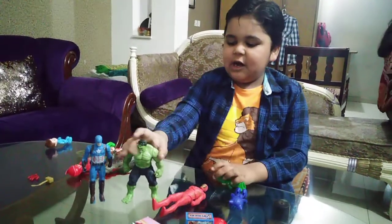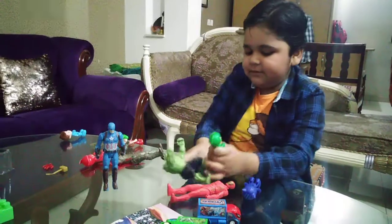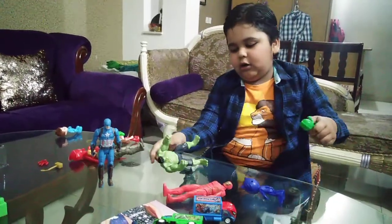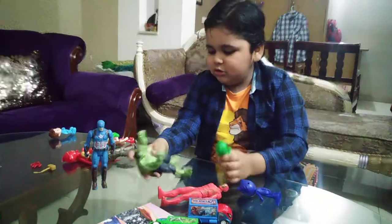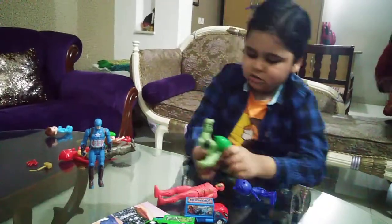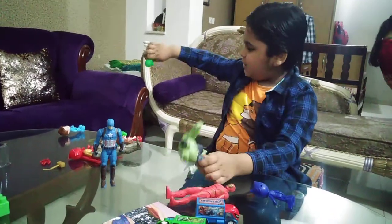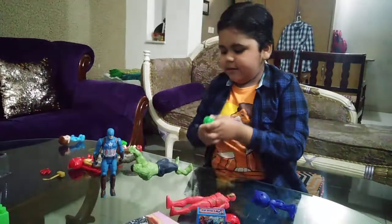Next battle is Gecko vs Hulk! Ready, steady, go! Hulk smash! Hulk smash — yummy! And this Hulk is very handy. 3, 2, 1 — and the winner is Gecko!